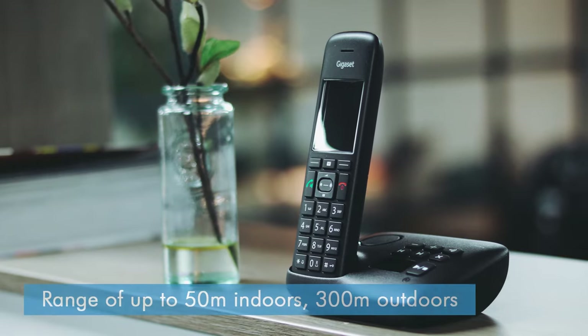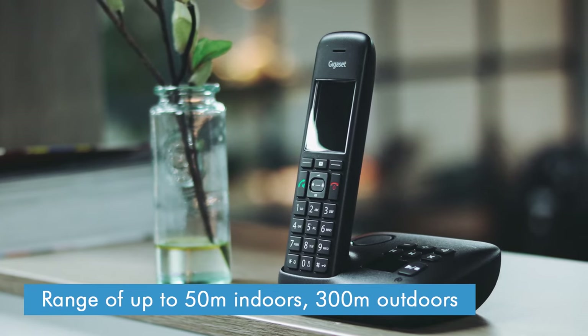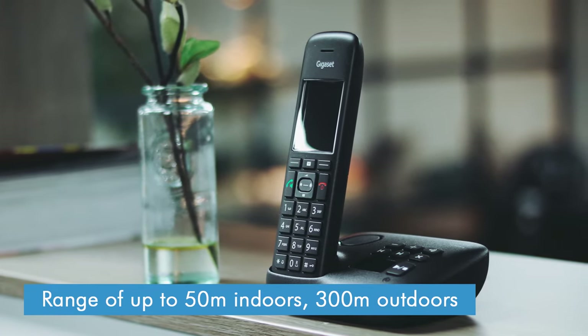As for range, we tested the Gigaset C575A for ourselves and found it provided close to the maximum range you can get from a DECT phone: 50m indoors and 300m outdoors. A lot of other brands don't provide anywhere near this kind of range, so the C575 certainly has the edge here. And if you need more range than that, the C575 is also repeater compatible, to give you up to double the range.